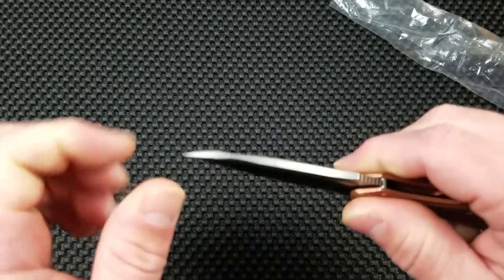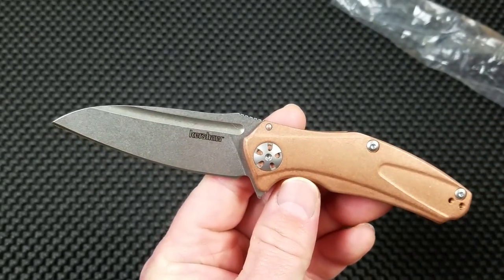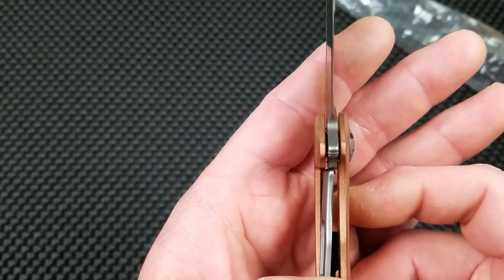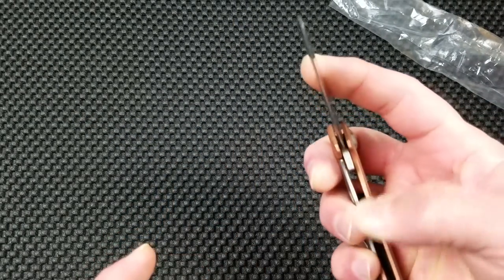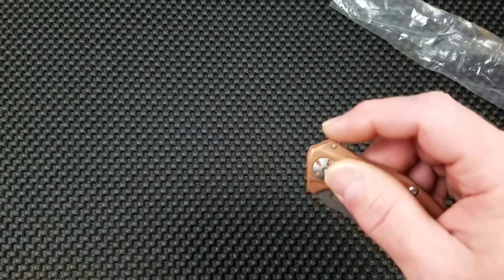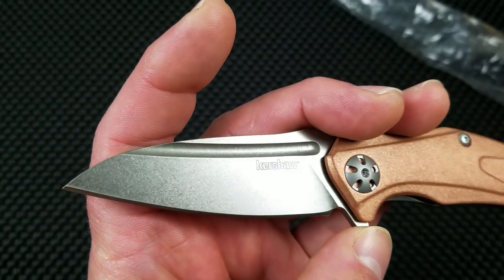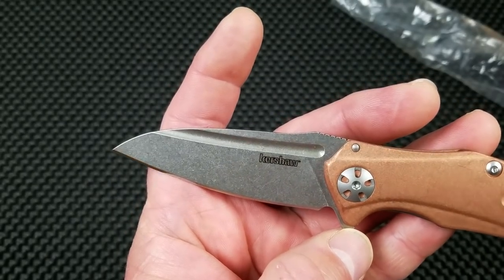No blade play at all. The lockup is full lockup. Most of the Chinese-made Kershaw subframe locks are looking at about 50% lockup. I'm not seeing a lot of issues here. This is a fairly aggressive-looking stonewashed finish on this D2 blade, which is one of the big changes for this iteration of the Natrix that everybody was happy about.